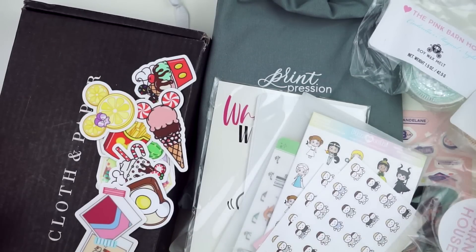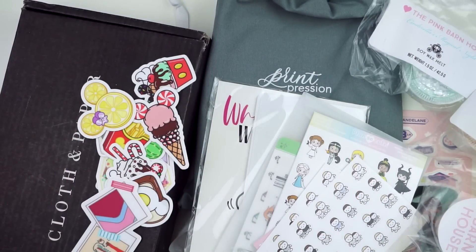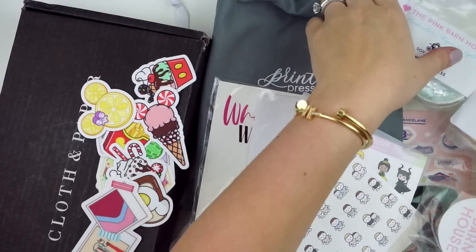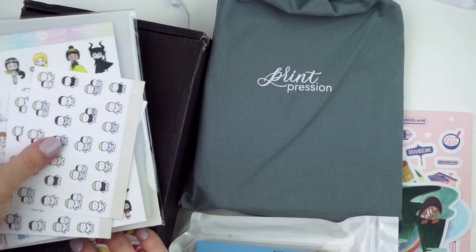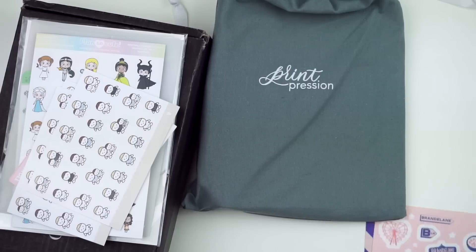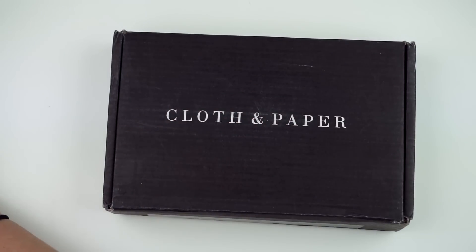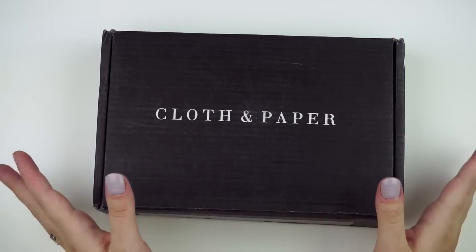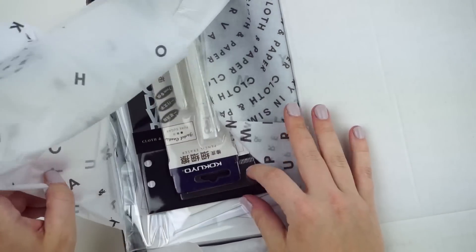Okay guys, I'm here with part two of this haul and then I'm going to cut it because I have like 70 orders on the way — not exaggerating, literally 70 orders on the way, maybe more. Let's get into these items today. I actually got this quite a while ago, ordered it a while ago, and it shipped really, really fast. I totally forgot to show it in the last portion.